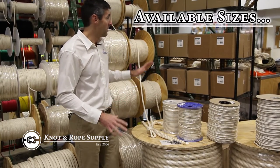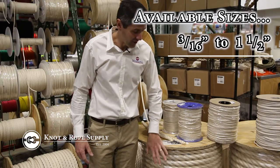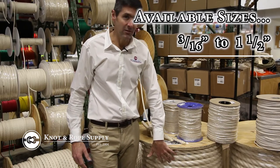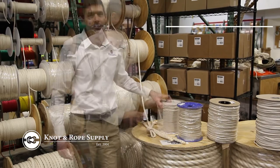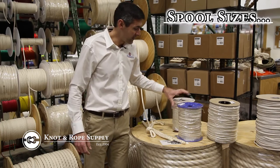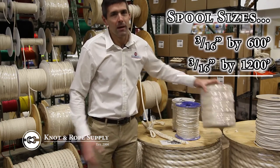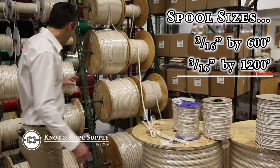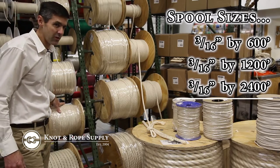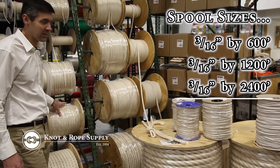We have sizes from 3/16 all the way up to the big stuff here, inch and a half, which is also something that is really unique in the industry — to have rope this big out of 100% cotton. We have spool sizes ranging from 3/16 by 600, 3/16 by 1200 feet, and if you really need the extra long lengths we stock a 3/16 by 2400 foot long length — that's 2,400 feet of 3/16 three-strand cotton.